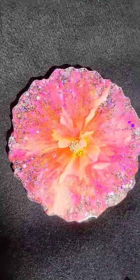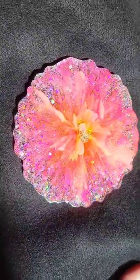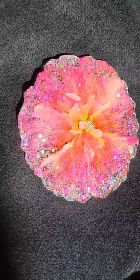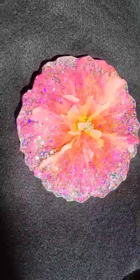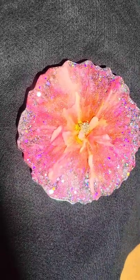Here's how it turned out. Super gorgeous. I absolutely love this one, and I love the sparkle from that gold pigment — it pairs so nicely with the colors I used. Let me know what you think. Don't forget to subscribe, and thanks for watching.